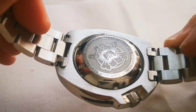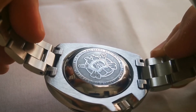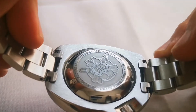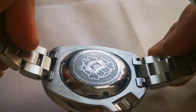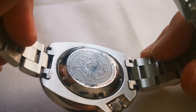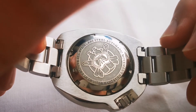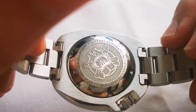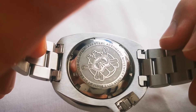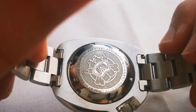Taking a closer look at the caseback, there is a lasered Steel Dive logo as well. Mine, because it's used, shows the grey parts of the caseback have gotten scratched with time. The caseback also reads 'Automatic Movement, NH35, Dive 200 Meters by Steel Dive, 316L Stainless Steel.'